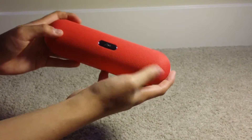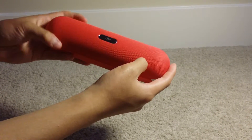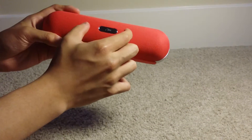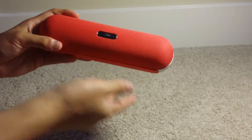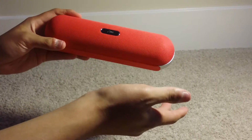Speaking of speakers, they are located at the sides here, and there's a passive radiator — or a mini subwoofer — in the middle that radiates the bass.